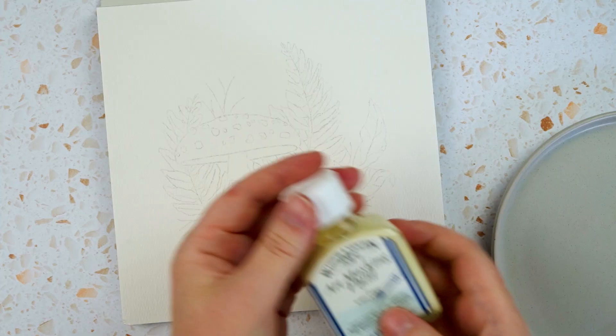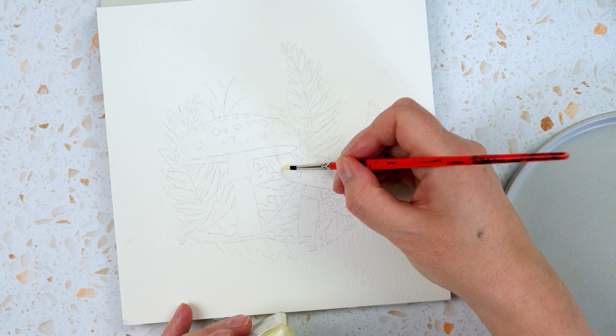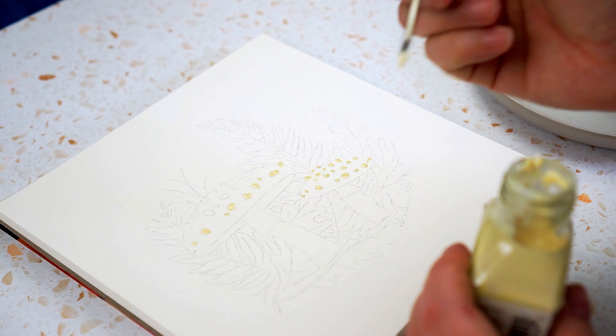The first thing I'm going to do is take this masking fluid — it's about 20 years old but still going strong — and I'm just going to dab it on the little spots. These spots are all different sizes, some large and some small. I'm just going to keep adding them to both mushrooms, and then I'm going to wait until the masking fluid is completely dry before I start painting.